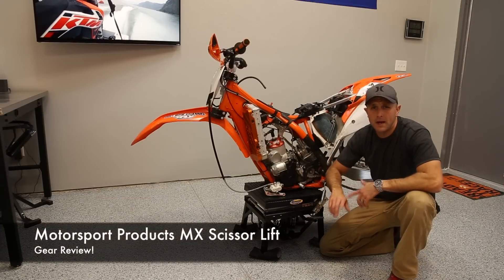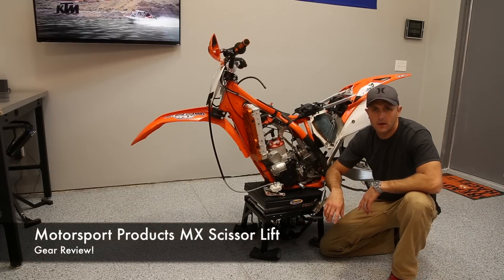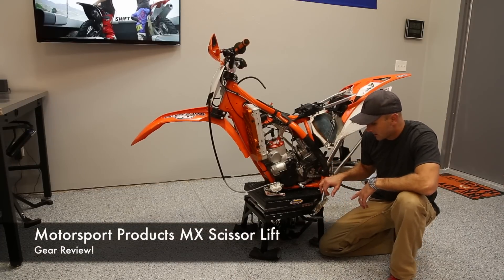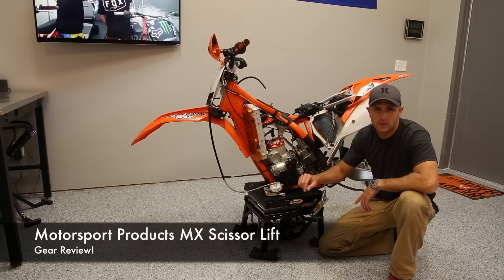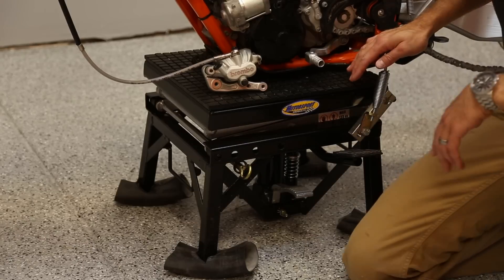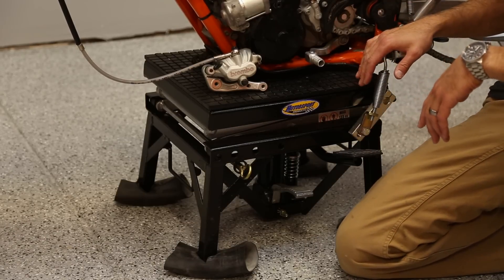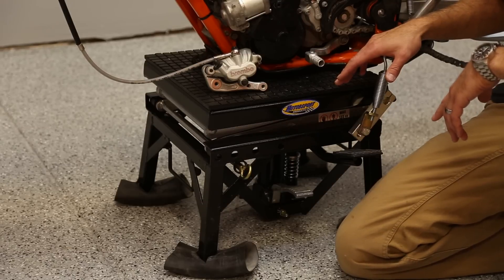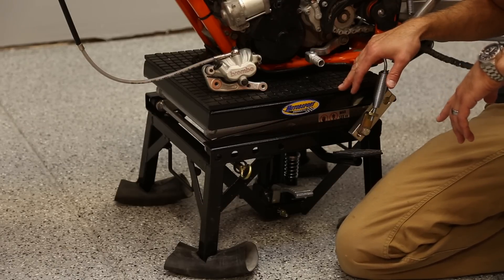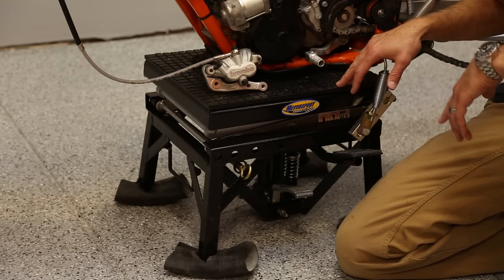Hey guys, here's the first of hopefully many product reviews we're going to do here in the new dirt bike shop. Today we're going to talk about the Motorsport MX scissor lift. This is the lift itself with the dirt bike on it — the Motorsports Products MX scissor lift — and I got this one from Rocky Mountain ATV and Motorcycle.